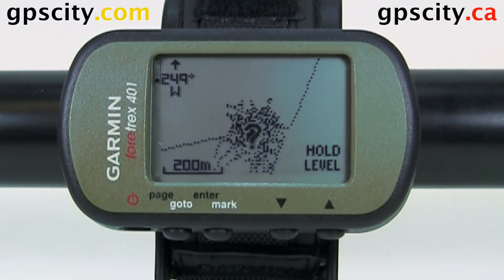Hello, Jesse here with GPS City. I have the Garmin Fortrex 401 in front of us today. I'm going to show you where to find the altimeter setup screen.